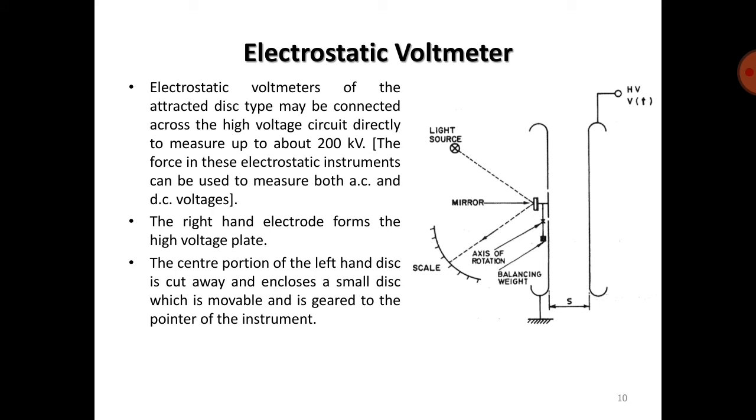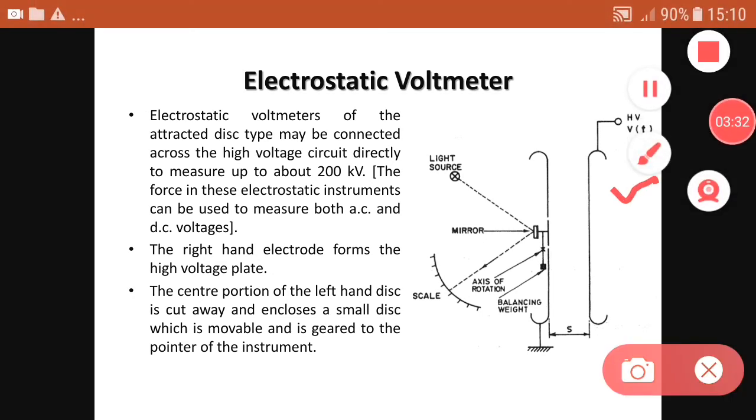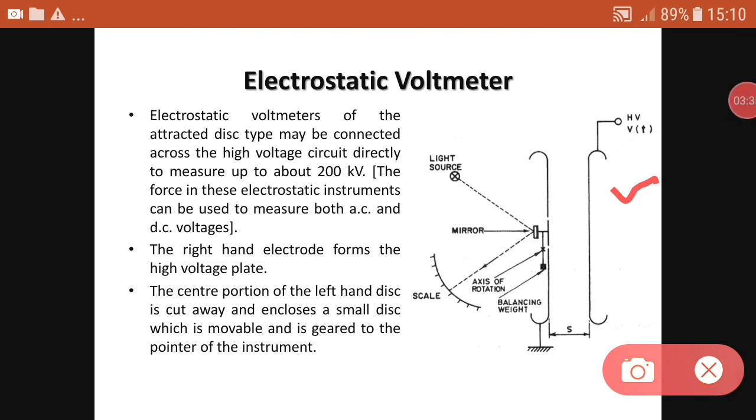The electrostatic voltmeter of the attracted disk type may be connected across the high voltage circuit directly to measure above 200 kV. The right-hand electrode forms the high voltage plate. The center portion of the left-hand disk is cut away and encloses a small movable disk, which is geared to the pointer so the reading can be obtained.